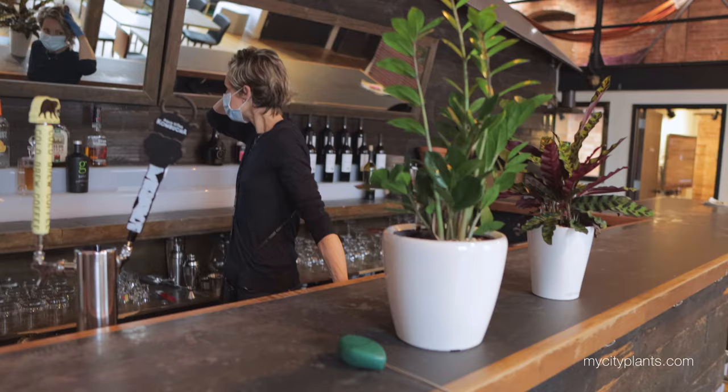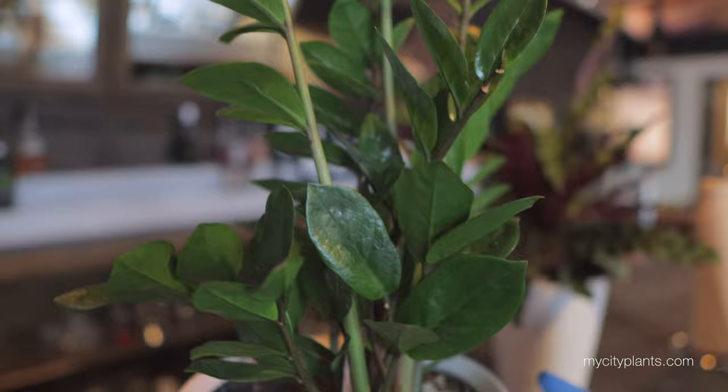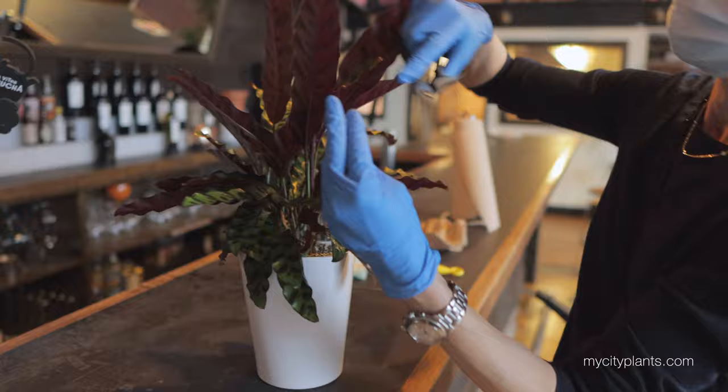I arrived at my first stop and I'm going to start with smaller plants. The ZZ plant needs some watering and light dusting off. Now I can move to Calathea. This baby needs a lot of trimming.